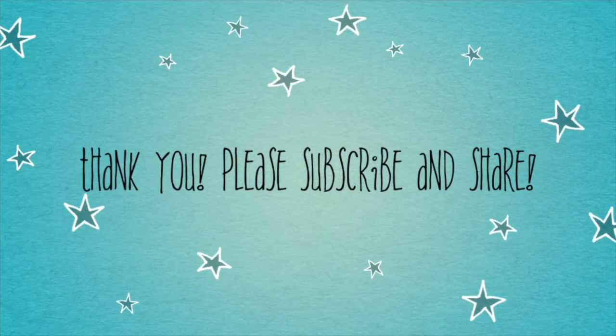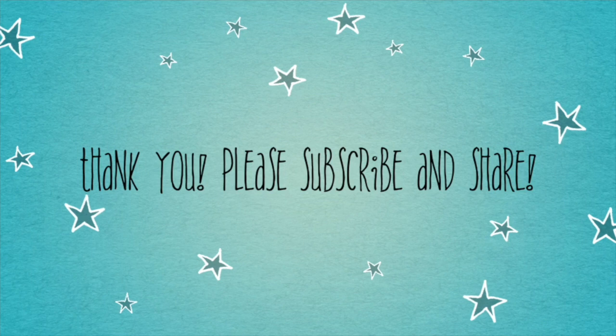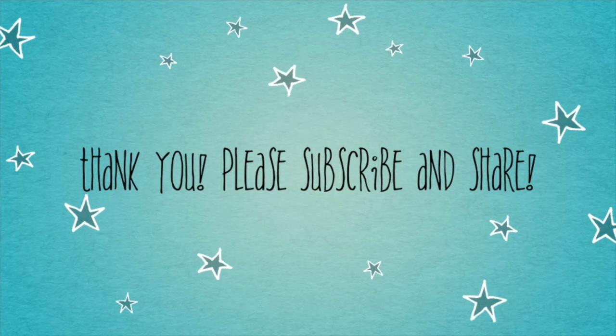Please subscribe and share. Thanks for watching. See you next time.